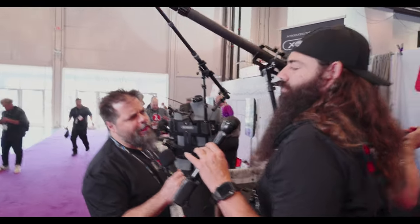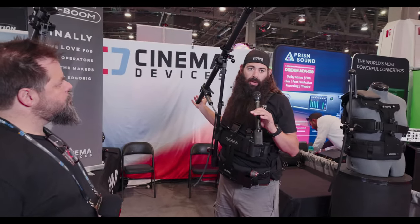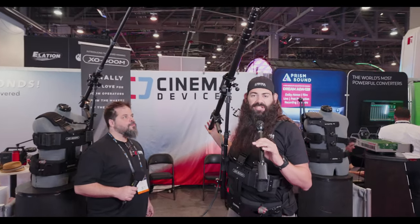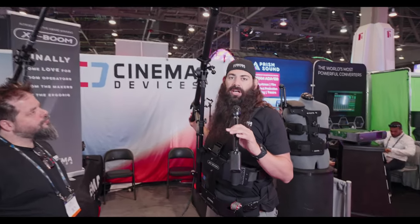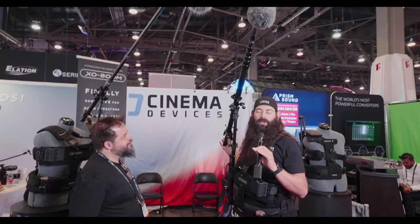How long have you been boom operating? I've been a union operator for over 10 years now. I'm currently working on two different network sitcoms, and I've had the ability to bring this out on location as well as use it in a studio setting. It is extremely versatile and very helpful. When your directors are always doing long takes to get the best from their actors, they're not thinking about camera operators or boom operators — they're focused on the talent. So it's our job to focus on our own safety.